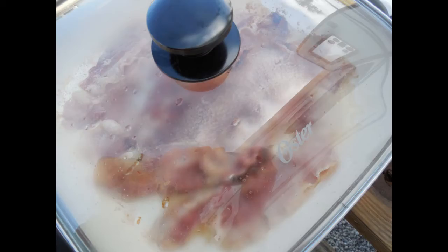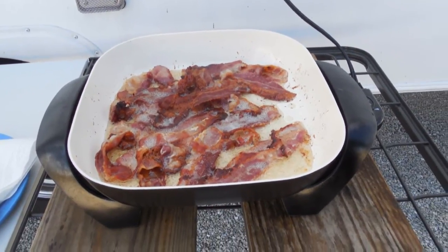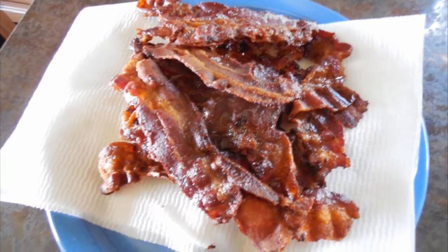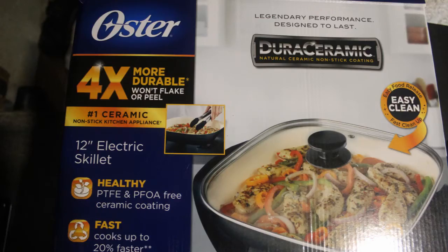We have used it for the past two months as we travel and have been very happy with it. So if you're looking for an electric skillet or something to use while you're camping, check out the Oster 12 inch electric skillet.